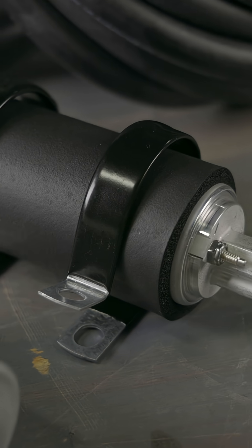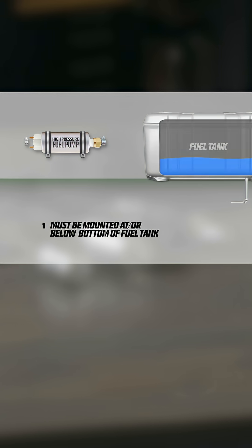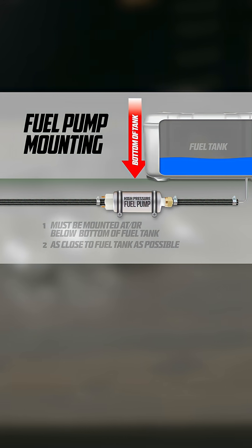The master kit includes an OEM grade inline fuel pump that has a 255 liter per hour flow rate. The fuel pump should be mounted within 12 to 18 inches of the tank outlet — ideally as close as possible — and positioned at or below the tank's bottom level to ensure a gravity fed setup for proper operation.